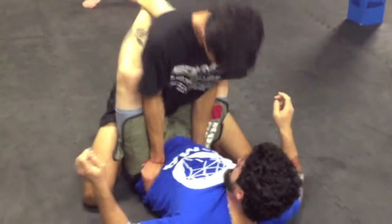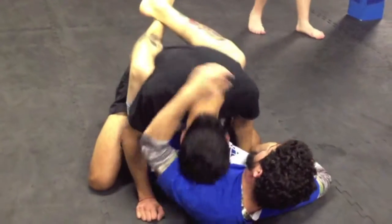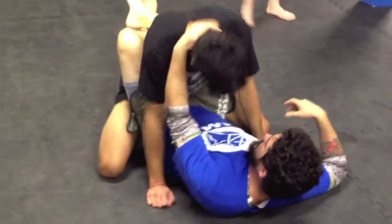Elbows are in my thighs. Bringing my legs forward might be a little bit tough, but as you bring your legs forward, you just kind of clear his hands, and you're good to go. Just a little tip on that.